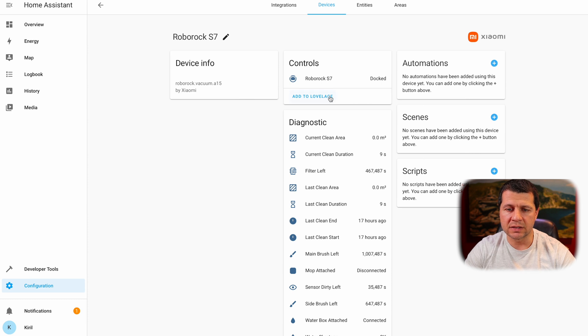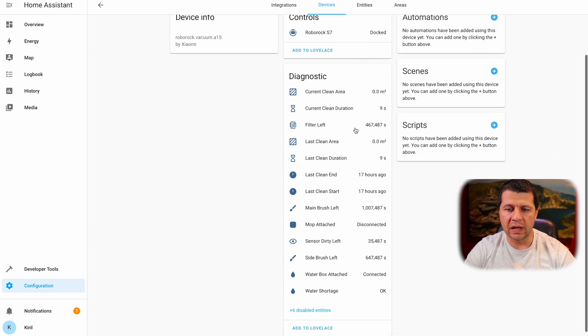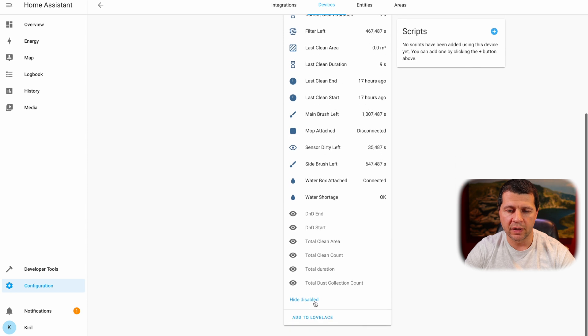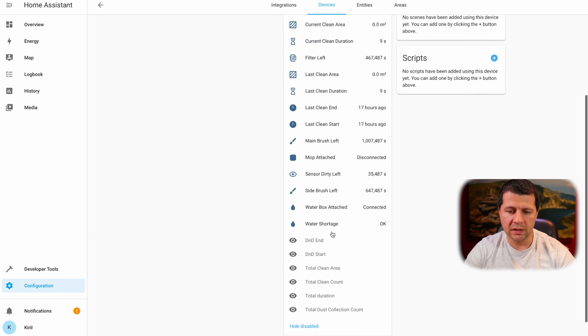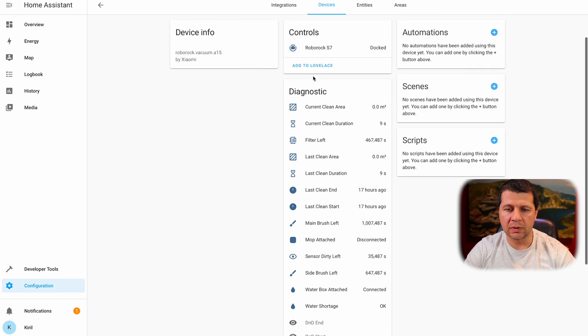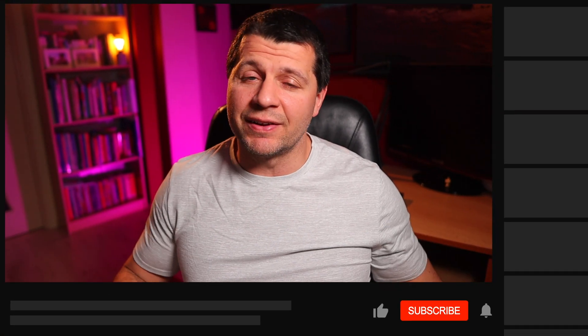Currently it is docked. I can add these entities to Lovelace, and these are all the diagnostic data that this vacuum cleaner has. There are also some hidden sensors I can add to Lovelace as well. It is working — that was the standard Home Assistant Roborock S7 integration.